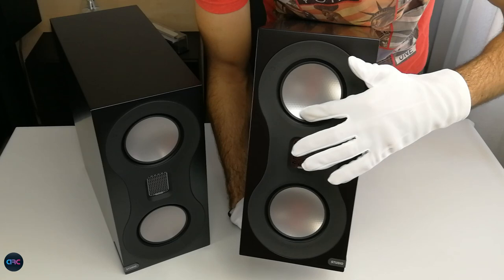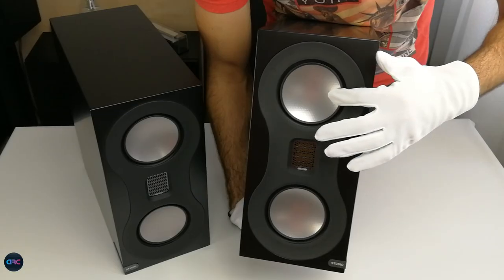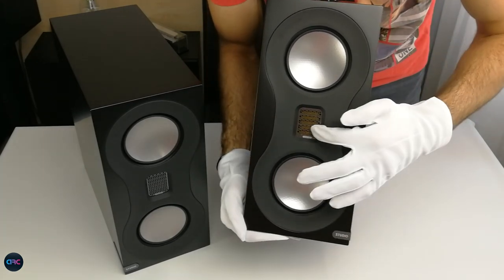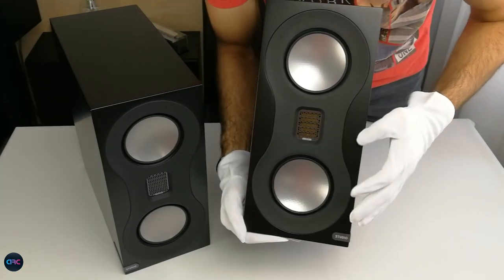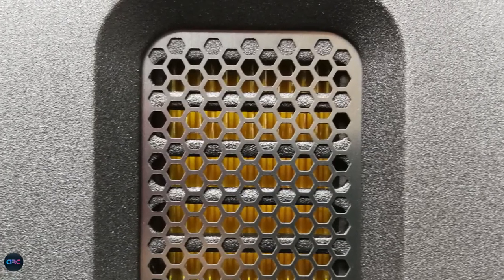We have dual 4-inch mid-range drivers that are a modified version of those used in Monitor Audio's flagship, the Platinum 500 series. They use a low-mass diaphragm that offers a super-fast response to produce a smooth and natural sound with deep bass and plenty of mid-range detail.